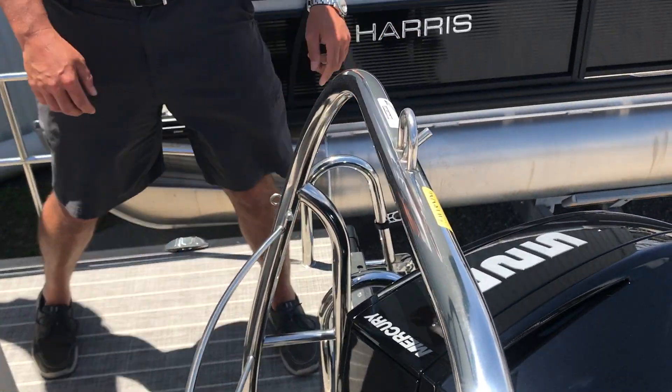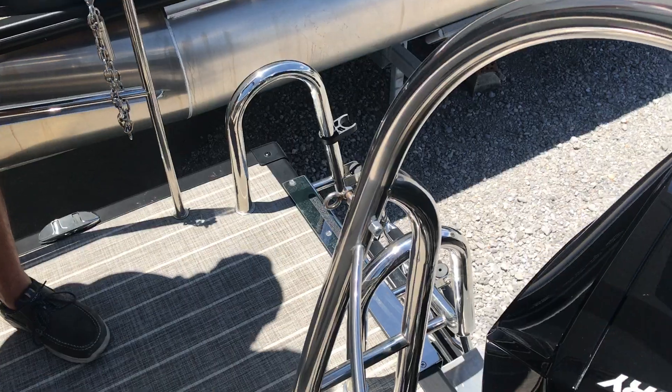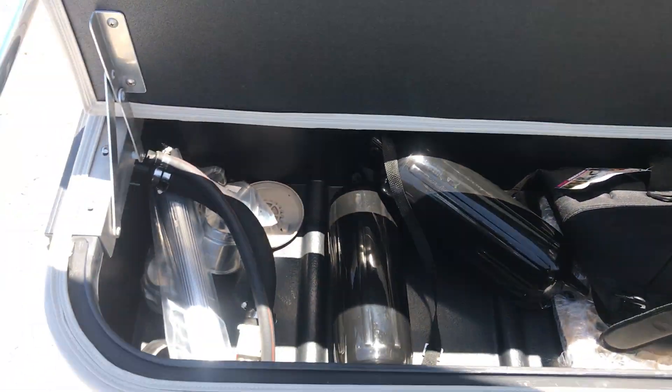Stainless steel ski tow bar with a stainless steel ladder. With a single lounger layout, you have plenty of storage in the back.